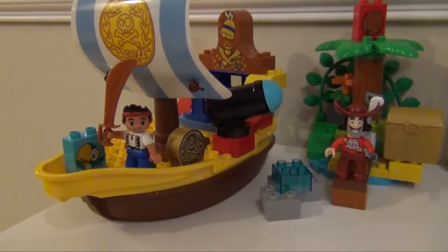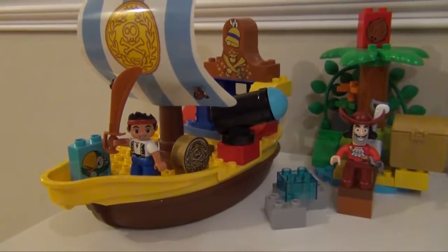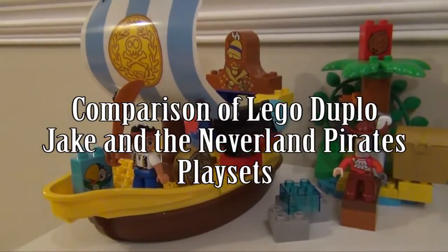Hi everyone, we're going to look at a couple of Lego Duplo play sets and compare them. First we have Jake's pirate ship Bucky, which you can see right here.